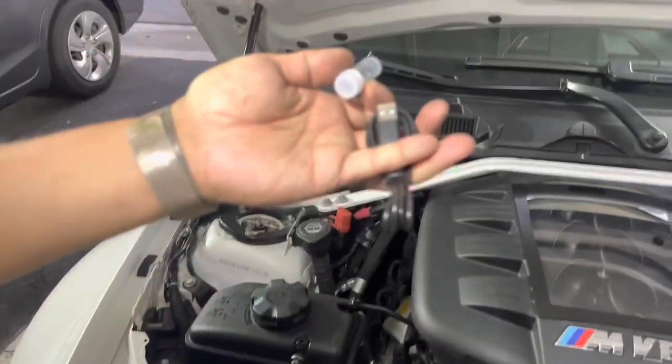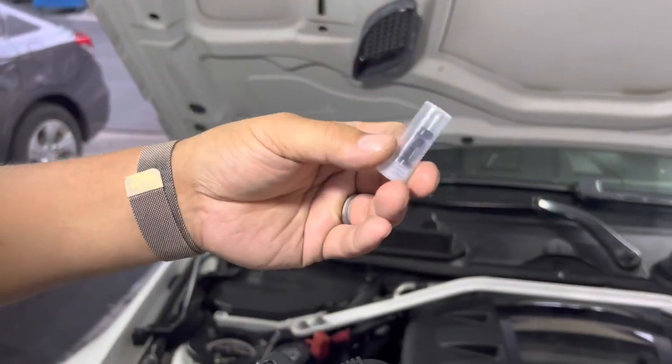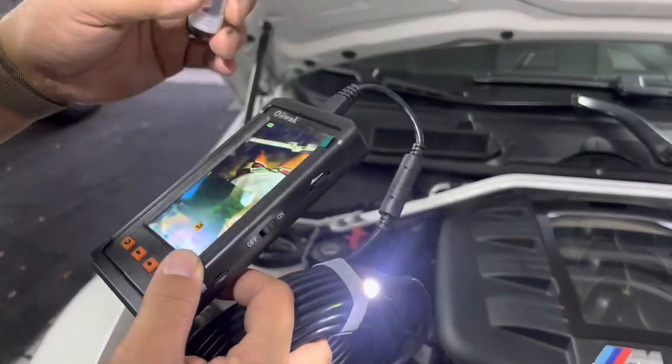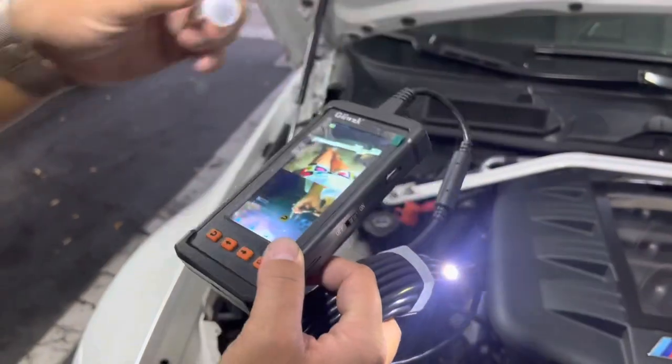It also comes with a charging cable and this attachment which goes to the light to help magnify it. So if you need more brightness, you can use this — you just attach it to the camera light.